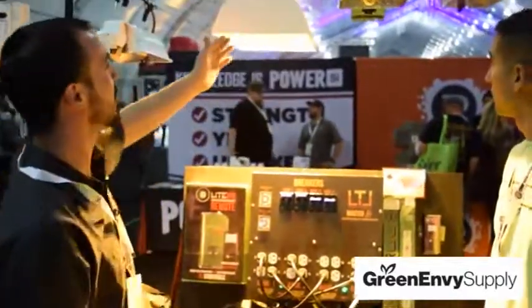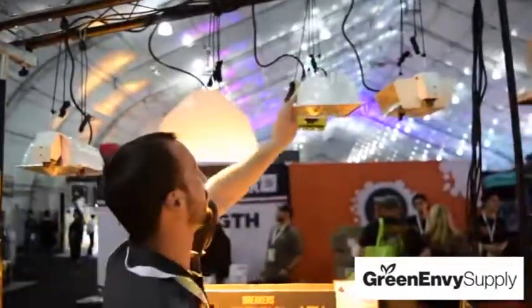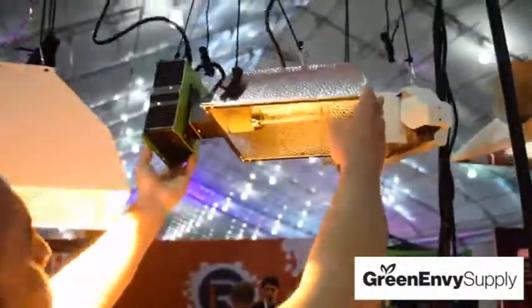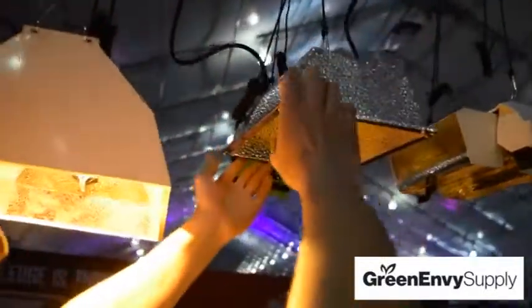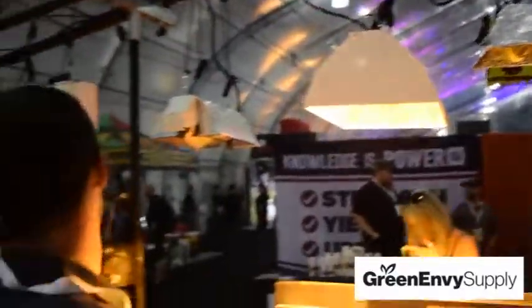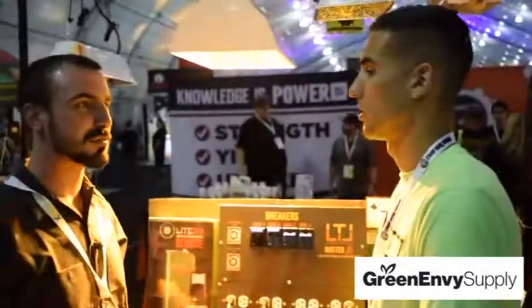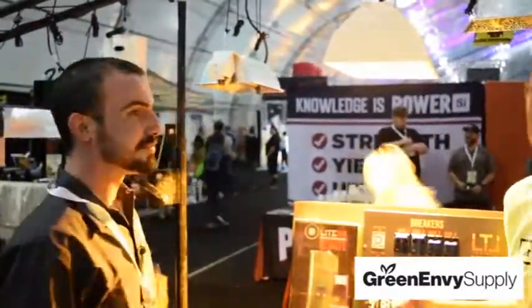We have some hoods up here. We just released these CMH reflectors — this is 315 watts. I can spin it on the side and you'll see the horizontal-mounted ballast — it's a combo. This does not come with bulbs when you purchase it, but we do have a selection of bulbs to choose from. We do not have a house-brand CMH bulb at this time, but we will be able to provide the Sun Master bulb and a couple of other choice brands very soon.